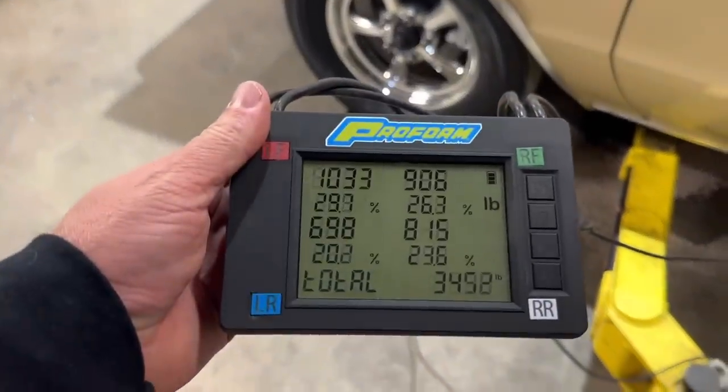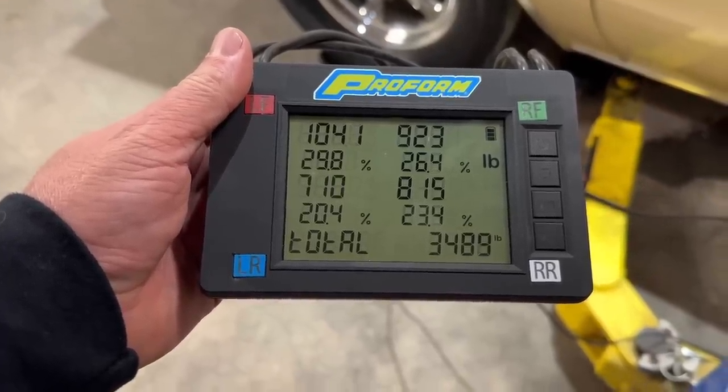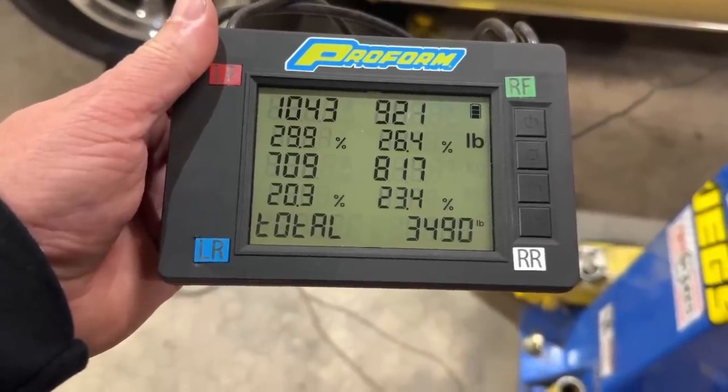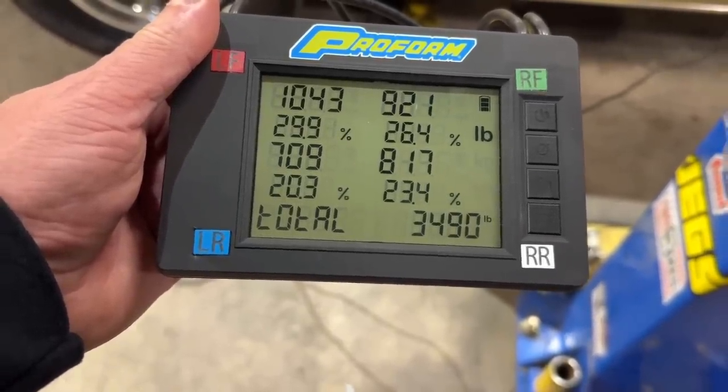If you notice in the clips, the car is sitting on scales right now. Billy brought his four corner scales out and we set the car on scales earlier tonight before we went to dinner. The car at this moment does not have a full tank of fuel — it's probably five or six gallons short. Let me show you what the car weighs right now without me in it. We'll lower the car down on the scales. 3,490 without me in it. 1,043 pounds on the left front, 921 on the right front, 709 on the left rear, and 817 on the right rear.